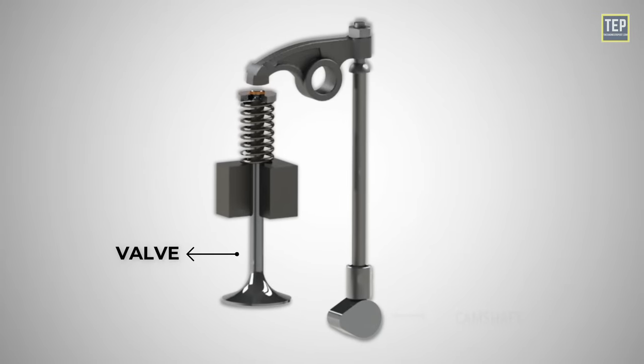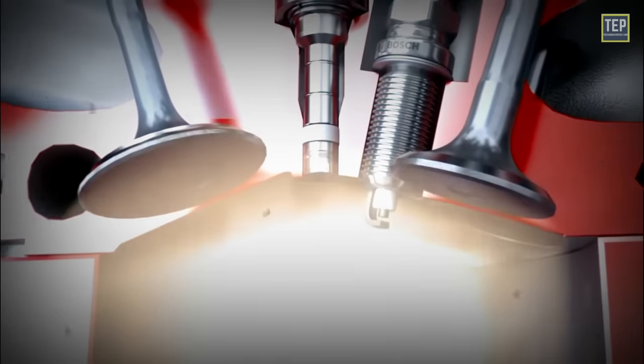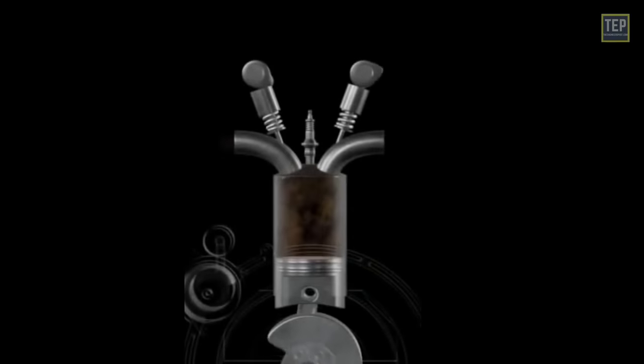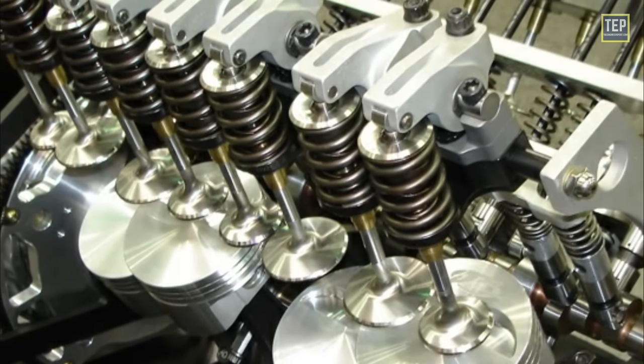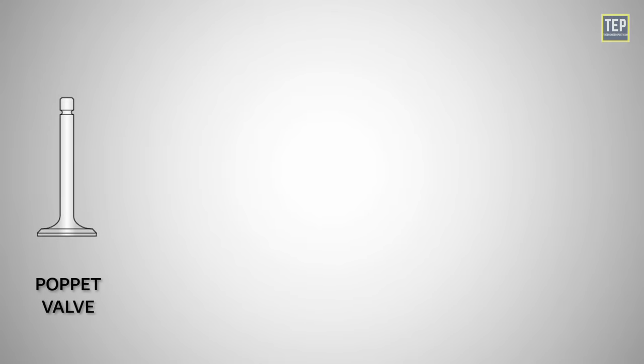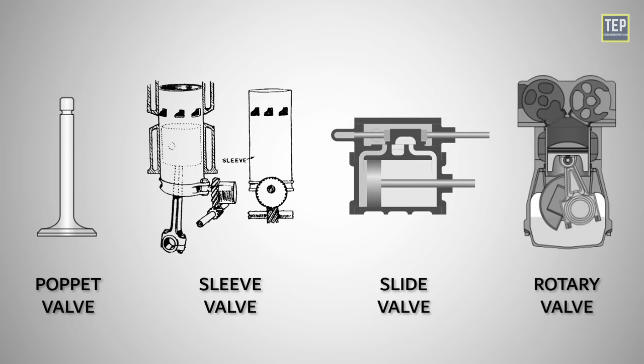Valves are usually made of metal and serve as the openings for the intake and exhaust passages in the cylinder head. When the camshaft lobes actuate the valves, they open and close to allow the flow of gases in and out of the combustion chamber. Most modern engines use poppet valves. Sleeve valves, slide valves, and rotary valves have also been used at times.